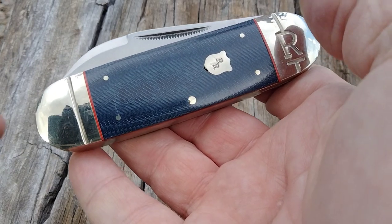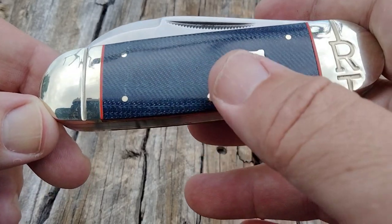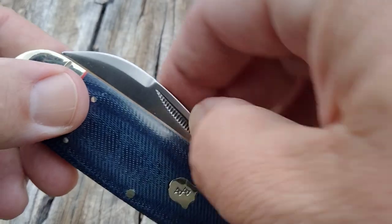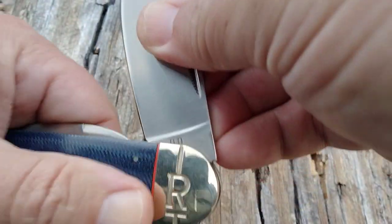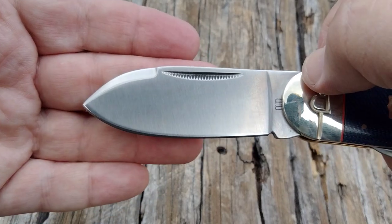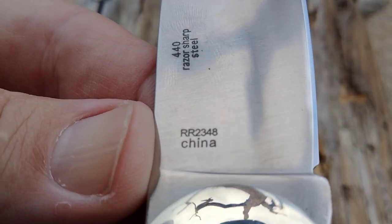Hello Miners, Rusty coming at you taking a look at another faded blue denim micarta Rough Rider. This particular one I'm not sure if they call this the elephant toe or toenail knife, not sure if it's a Sunfish. I will put the model number in the description.